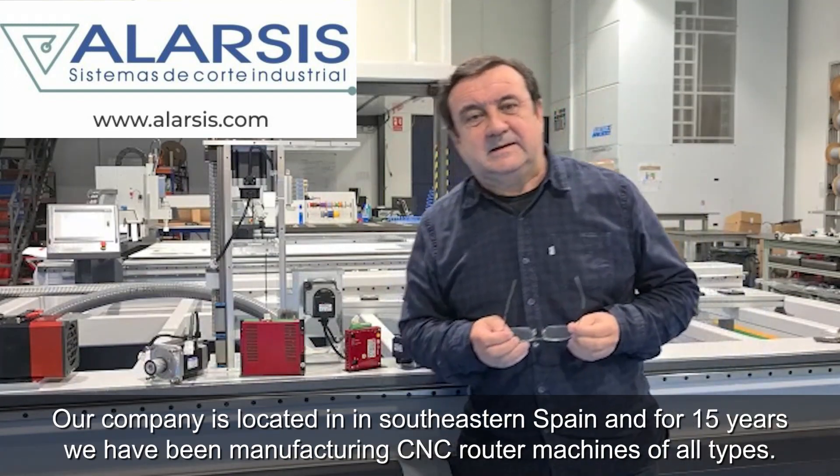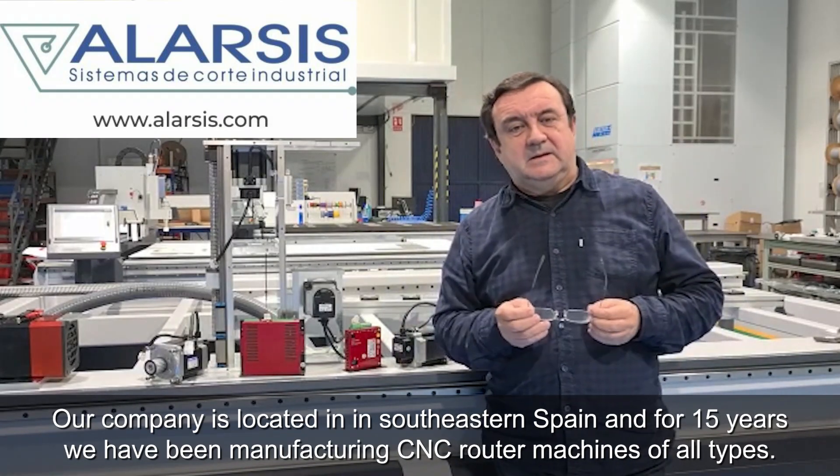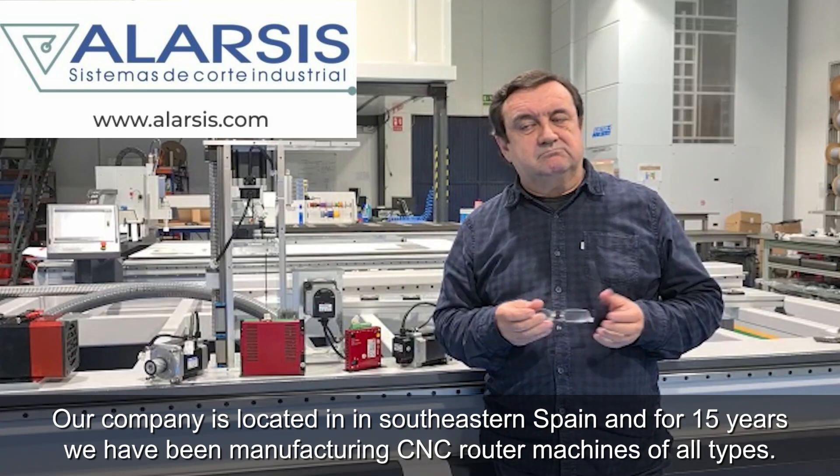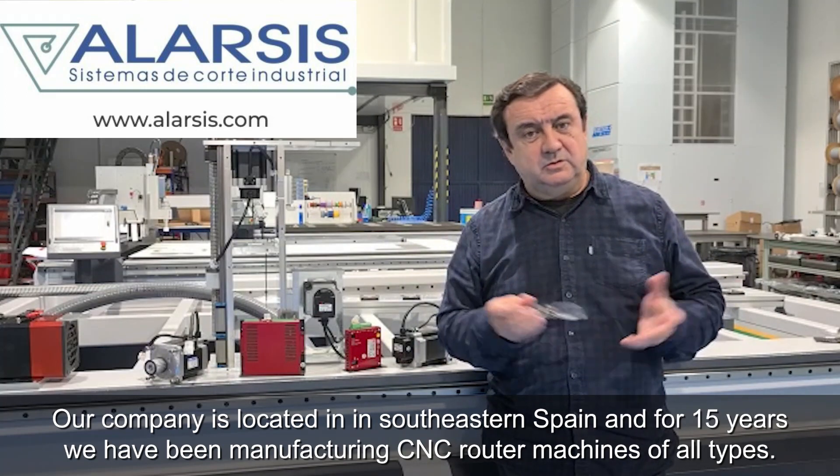Hola, buenas. I'm Juan Sánchez, manager of Alarcis, Sistema de corte industrial. We are a company in Spain, in the west of Spain. We have been, for 15 years, making digital control machines of all types.